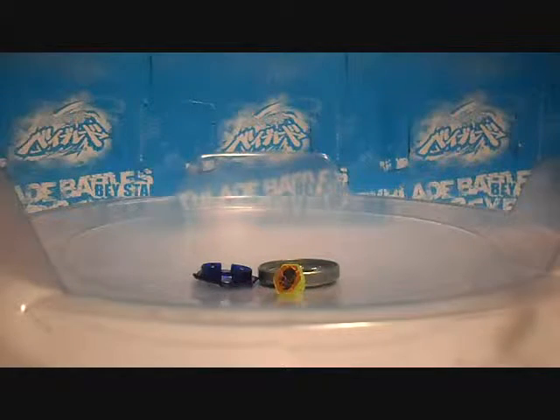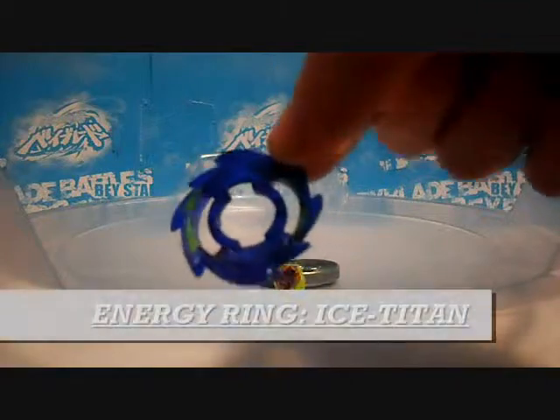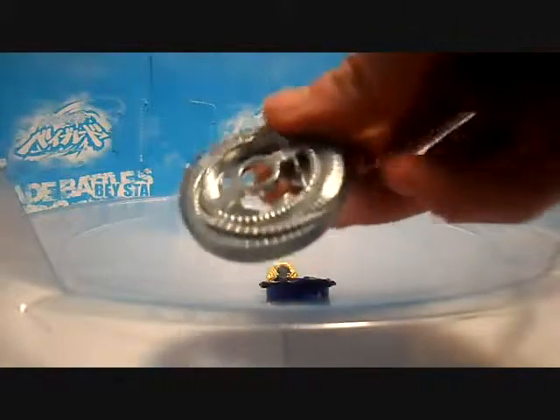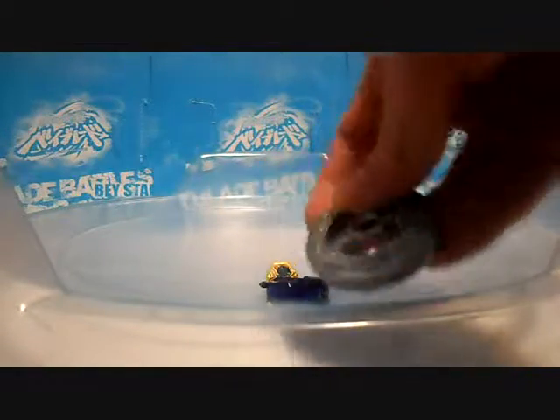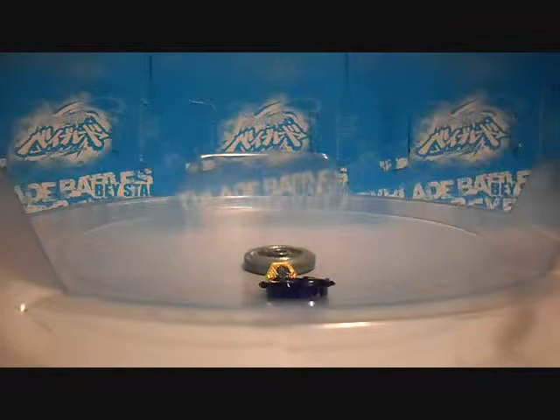Here is the energy ring — it has a bit of green on it. On camera it looks blue plus some green. Here we have the duo wheel — it's hollow, but it's still supposed to be really good, and it's even smoother than Takara Tomy because it doesn't have any of those little fins.